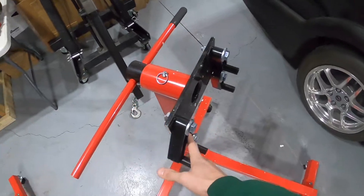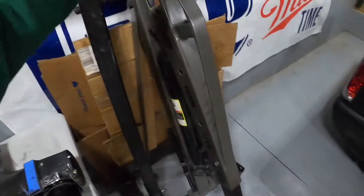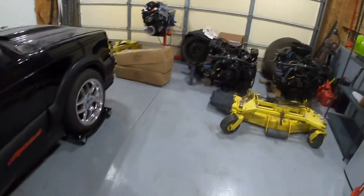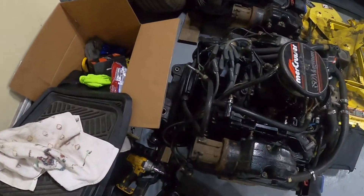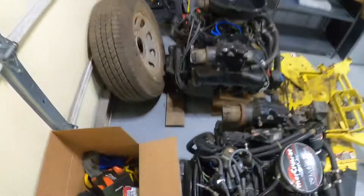I got to mount them to the back side of both engines, and then we'll use Mr. Cherry Picker over here, get him unfolded and pick them up. But first things first, I got to pick them up and get these backing plates off. That's what I got to do first. Should be fun.